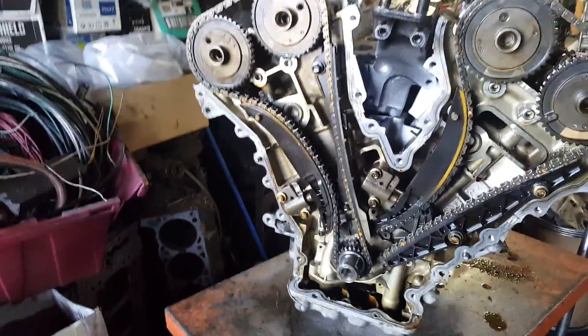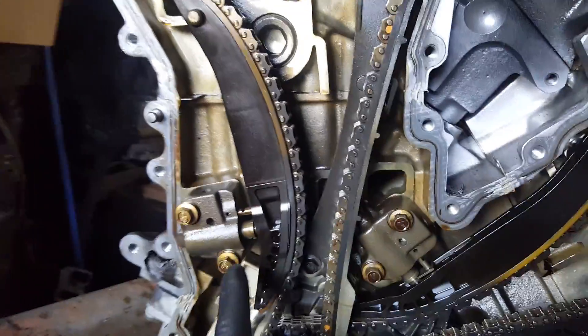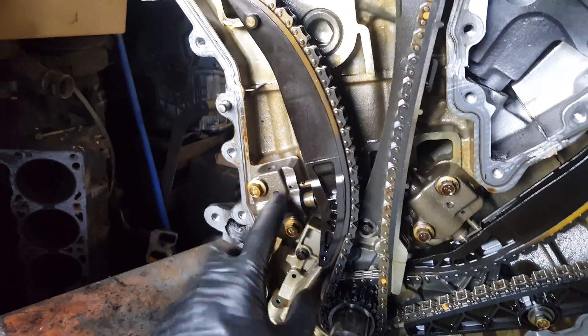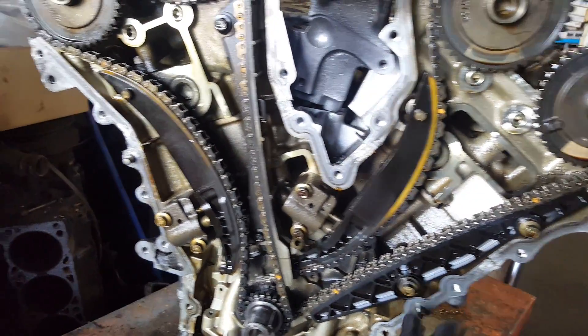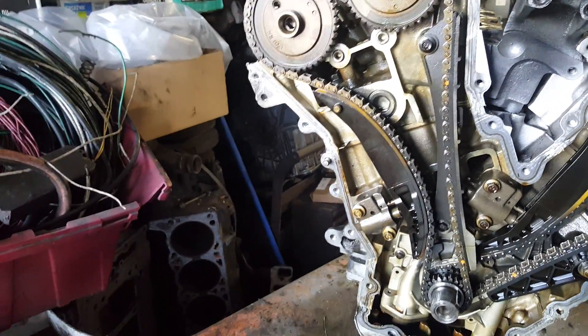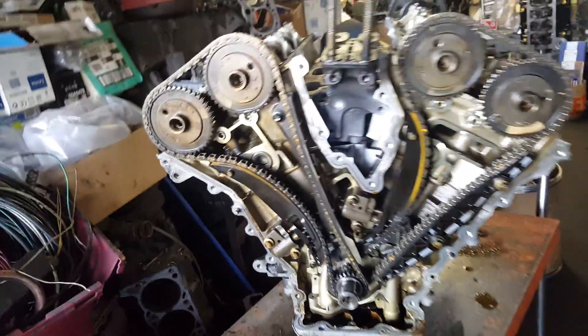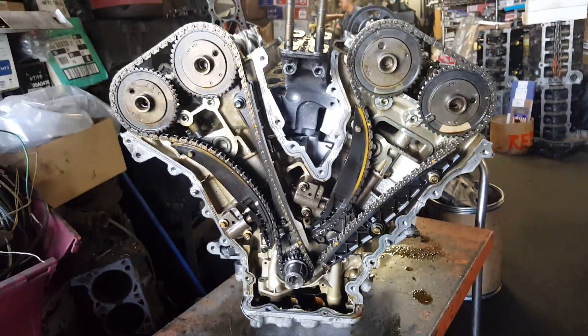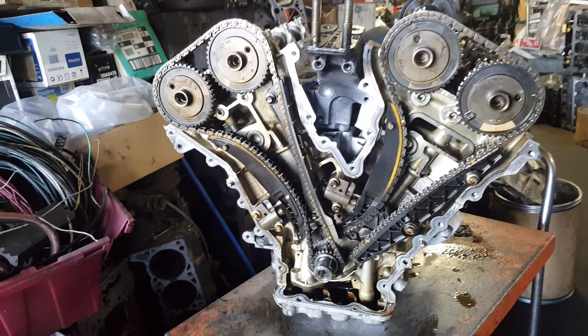3.04 timing chains — this is a newer one. Tensioners are 10 millimeters, timing chain guides are 10 millimeters. Remember, everything under 10 millimeters. The timing cover can be removed on the car or outside — all you need is a 13mm and 10mm. Stay tuned for the timing chain marks on the next video.